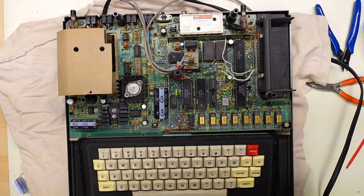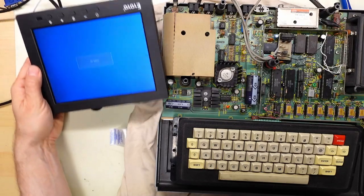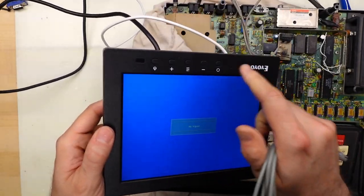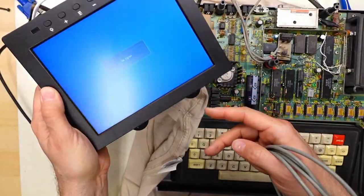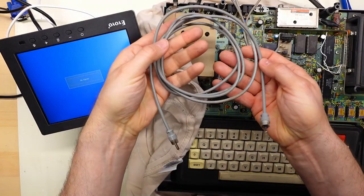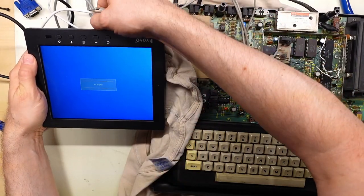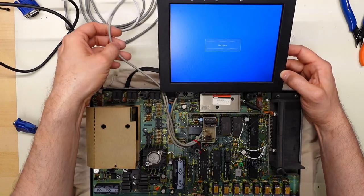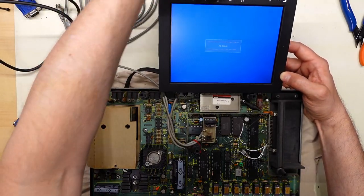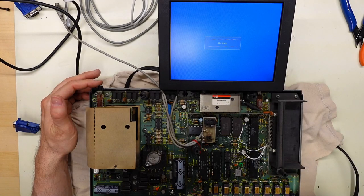Alright, enough chit-chat — let's power this thing up and see if it works. I'll use this LCD screen here. For a video cable I'll use this ancient cable. I'm guessing that the two female jacks are the audio connections and this other cable here is the video. Let's see what happens.